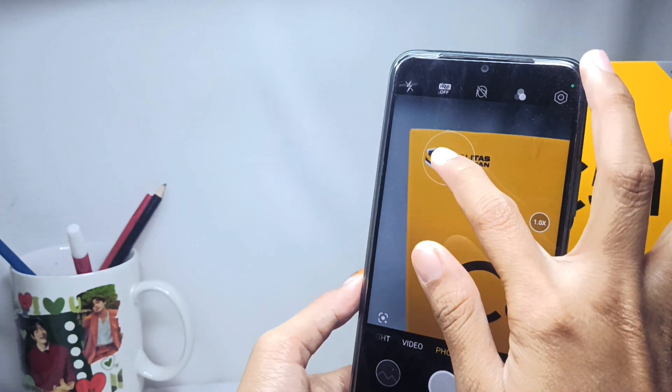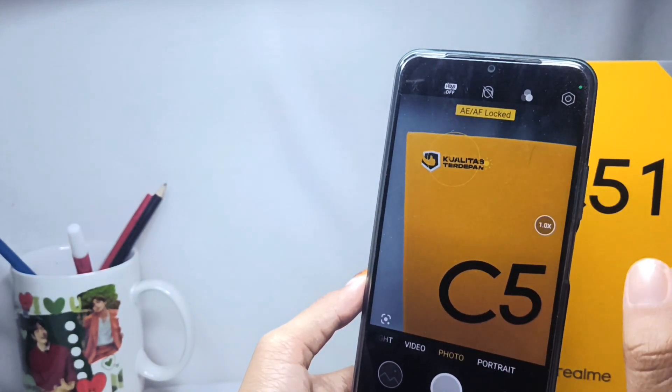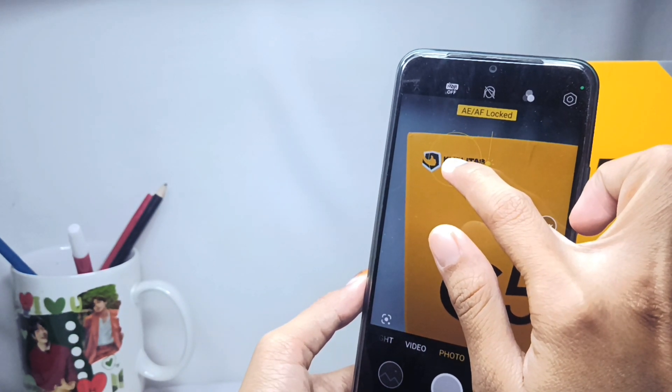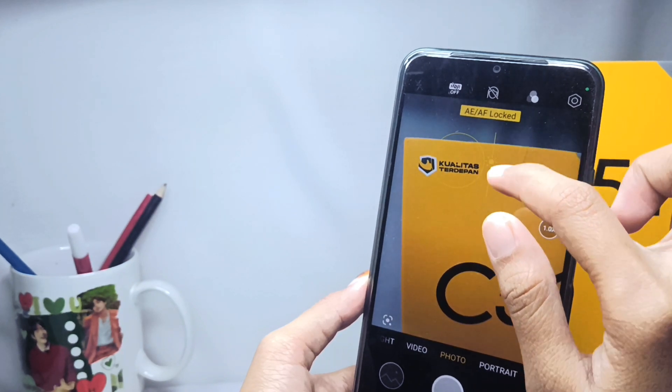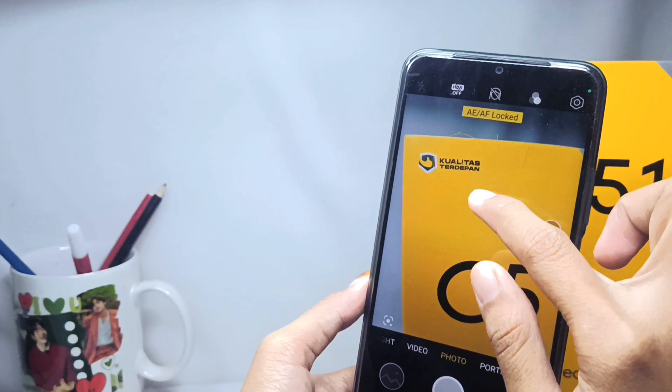Long press on the object, and after the lock symbol appears, it means the object is successfully locked. You can also adjust the camera exposure by adjusting this section. That's the tutorial on how to lock the camera focus on the Realme C51 device.